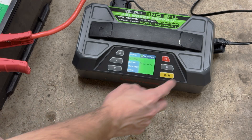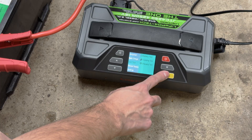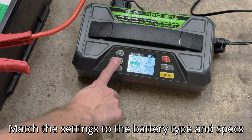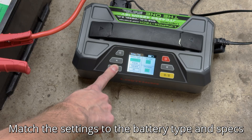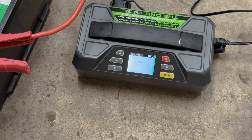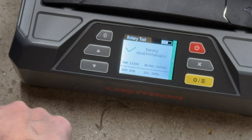It's charged, so let's go back. Battery test — let's do a regular battery test on this one. Flooded, 850 cold cranking amps. State of health: 92%. State of charge: 100%. Awesome.